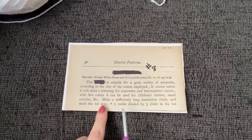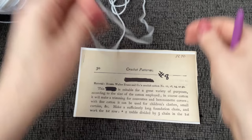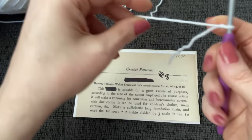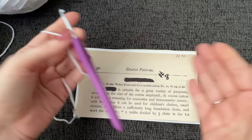It says to make a sufficiently long foundation chain. Usually with older patterns, when they say 'make a sufficiently long foundation chain,' you can just make however many chains you want. If you have a bunch left over on the end unused, you just unravel them. I'll be right back — I'm going to make a sufficiently long foundation chain. I don't know how long this is meant to be; it even says for children's clothes.